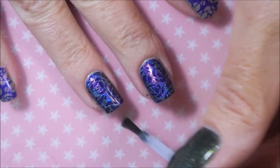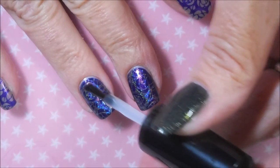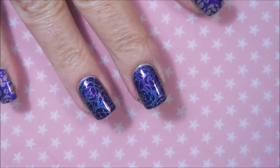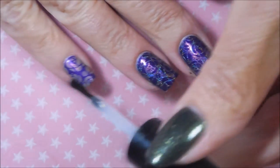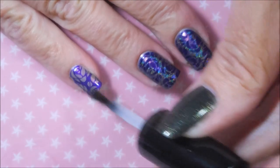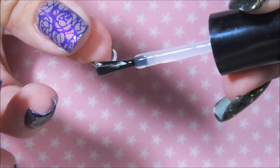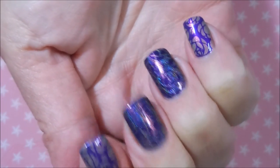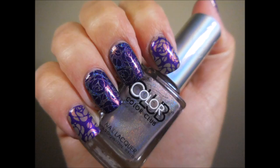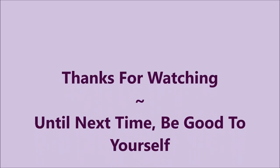That's why I got the minis — I thought, let me get the minis and see which ones I'm really drawn to. Cinderella was a standout for me. I've used like four out of the six so far. Here is my final manicure! I hope you like this one — leave me a comment below and let me know what you think. That's all I have for today, so until next time, be good to yourself — talk to you soon, bye bye!